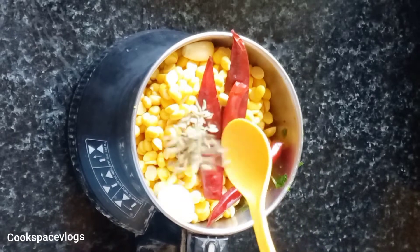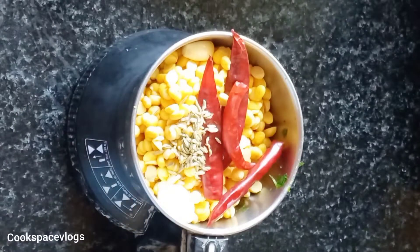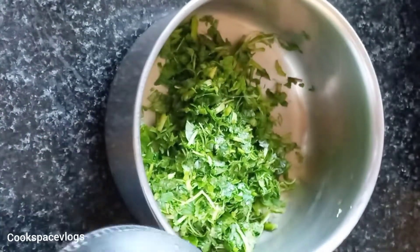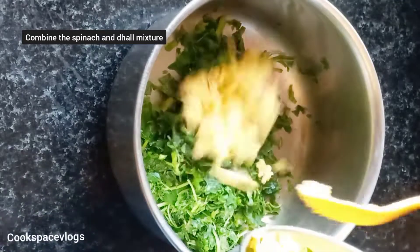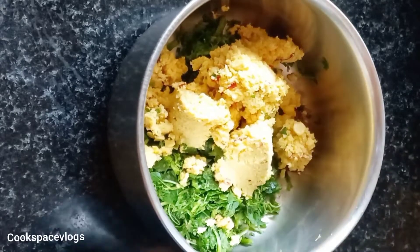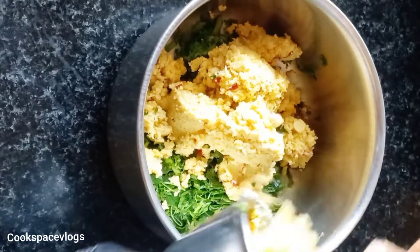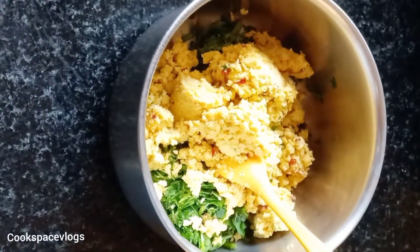Add 1 spoon of soomba, 2 tablespoons of masala, and 1 teaspoon. Add 1 spoon of soomba. Mix it together.